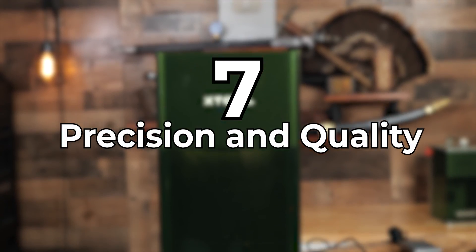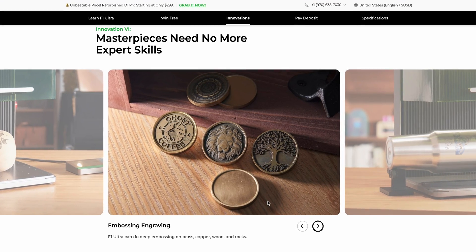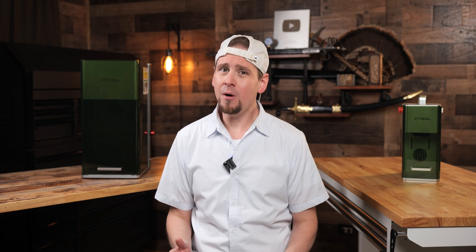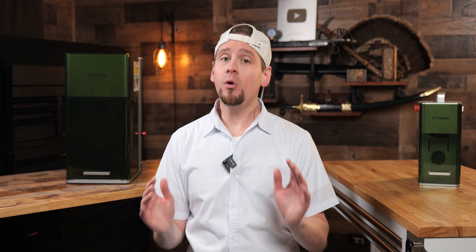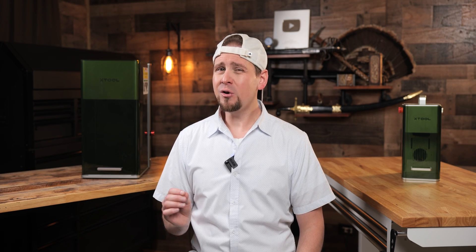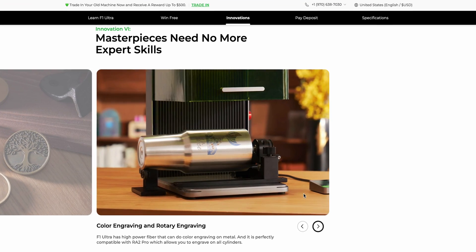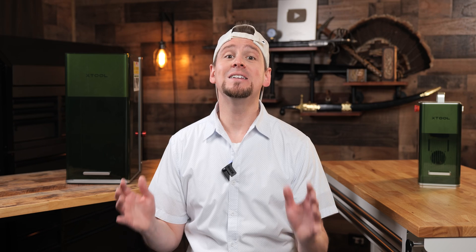Number seven: precision and quality. Because of the galvo system, the F1 Ultra is capable of achieving incredibly fine details as boasted by XTool. I find the 20 watt to be the sweet spot for blue diodes and I'm glad it didn't go under or over on that number. The 20 watt fiber will also be interesting to test. Every engraving I've seen from the F1 Ultra on the XTool website has been amazing.